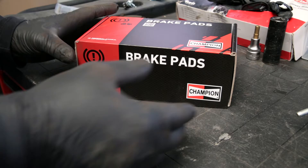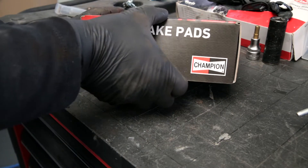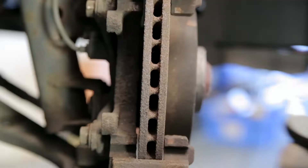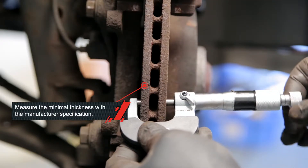The brake pads from my car showed that they're worn out. To keep good braking performance, get rid of the brake noise and pulling of the car, we replaced the brake pads as a set. He also checked the brake discs — they're OK.